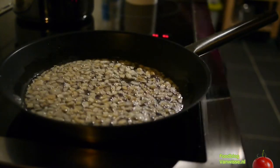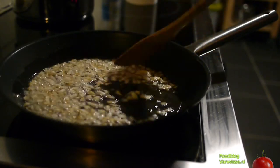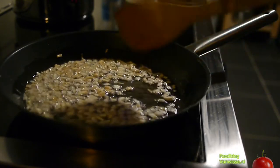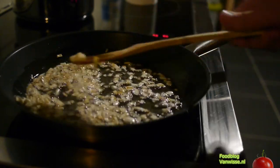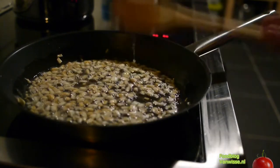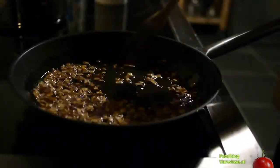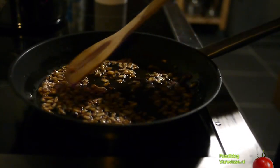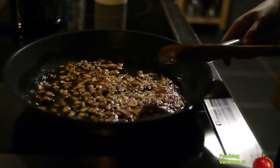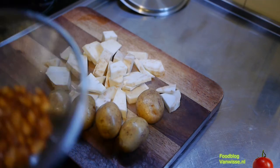Together with the Livar fillets we have a soup of knob celery and potato. As a crouton we will use deep-fried knob celery in the soup. You can see the golden yellow-brown color of the knob celery when it's almost done. Our croutons are ready.